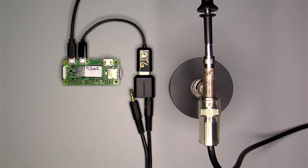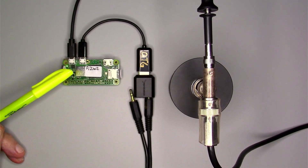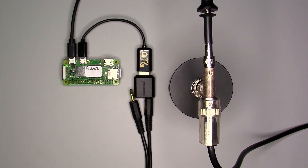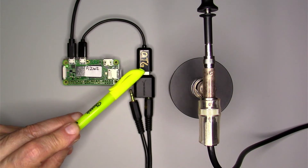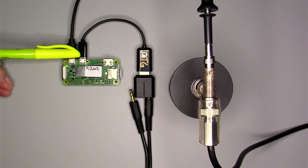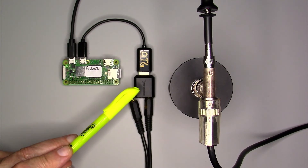Today I'm using a PI02W to run SOX. This model requires a USB-to-go adapter since the only USB connector it has is the wrong flavor for our audio interface.